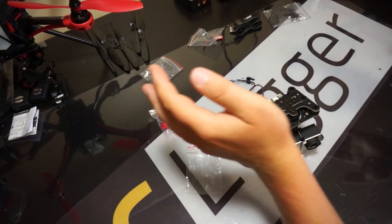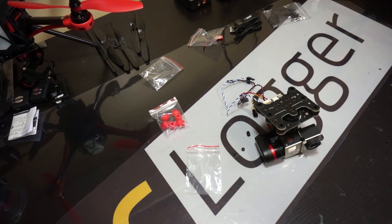If you guys have any questions about assembly — we'll get into installation in the next video — you can always find us at support@rclogger.com. I'm Adam. Thanks for watching.